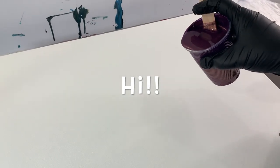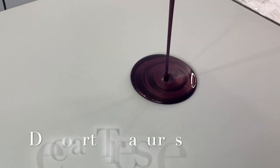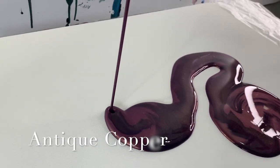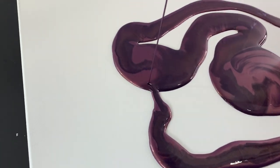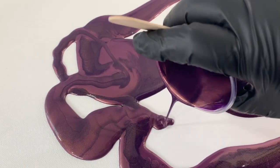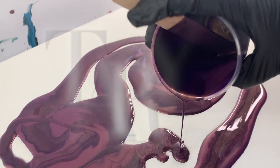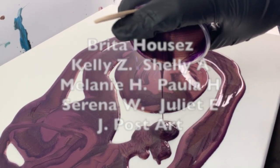Hi everybody! Look at this pretty color — this is the DecoArt Treasures line called Antique Copper. It might be Vintage Copper, but isn't it pretty? Just Floetrol and a little bit of GAC 800 was my pouring medium today. I think that is so gorgeous.